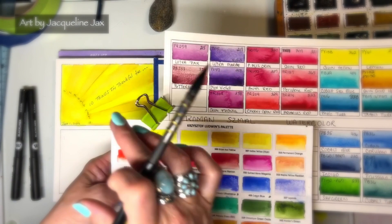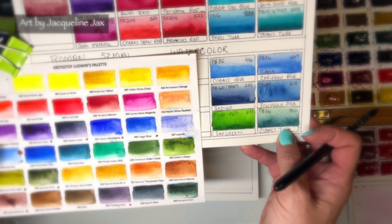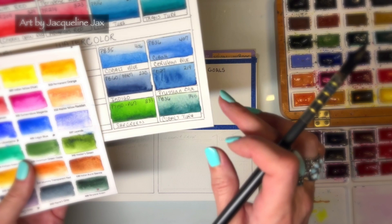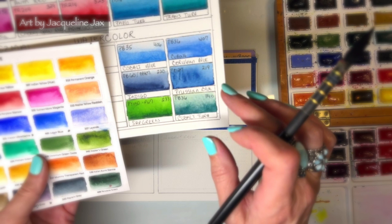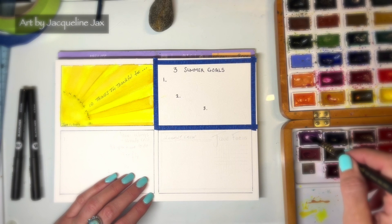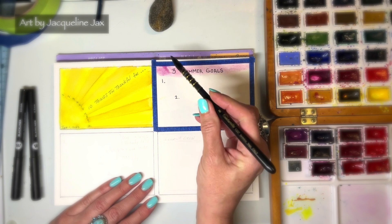If you like something purpley-pink, quin fuchsia is gorgeous — that's 358. For more blues there's cobalt sea blue and transparent turquoise, both gorgeous. For a deeper blue I really like cobalt blue 406. There are so many great options in the Roman Small range. I'm going to go with the ultra pink — I love it. I'm wetting down the pan to start and I'm going to do a lovely soft, even wash across the entire page.